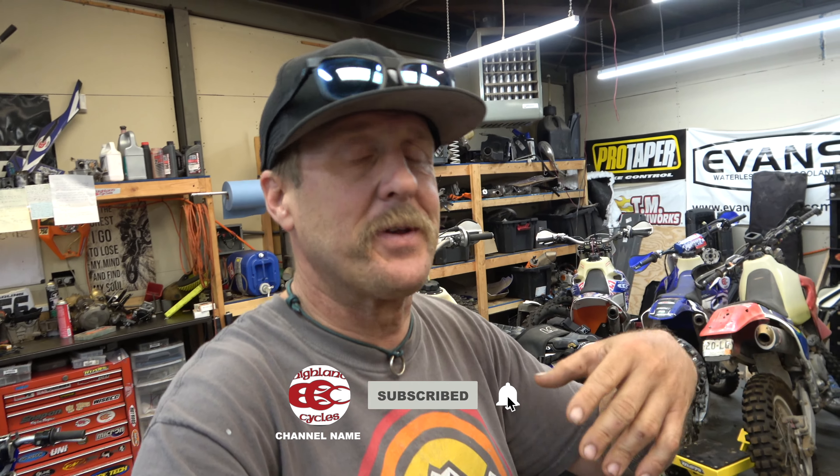Hey guys, it's Morgan coming to you with the Idaho trip prep video. I'm here to talk about what it takes and what I'm doing to get a bike ready, my gear, my van, and all that ready to go up to Idaho. This trip is going to be episode number three of the Ride the World series, a series of riding events that's going to keep going hopefully for many many years around the world, trying to gather people from the riding community together face to face, using the internet for good to actually get people together.